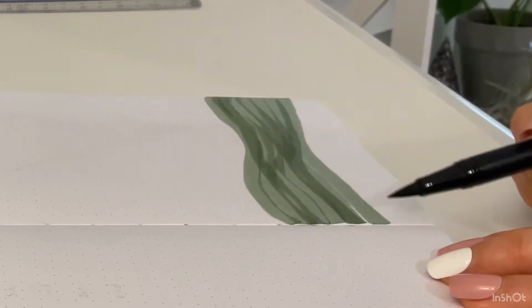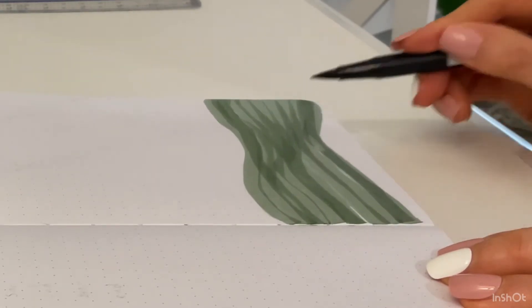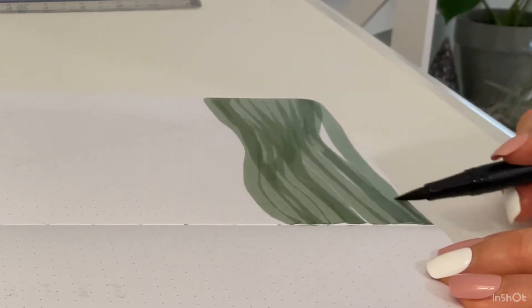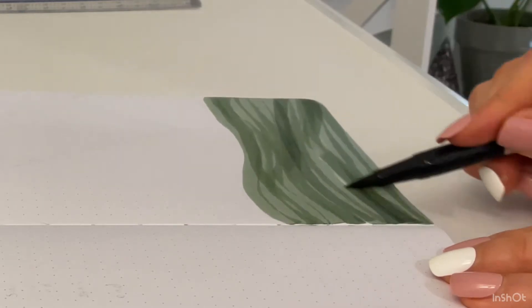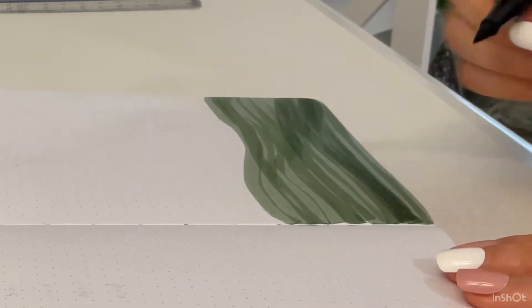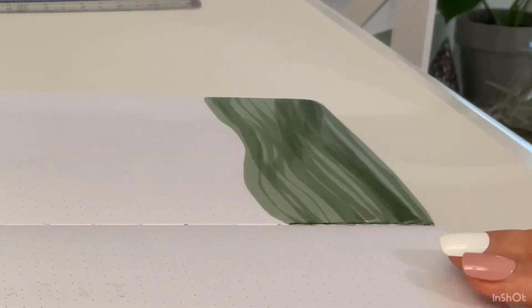I'm just going to color the grass at the bottom here. All the supplies I use in this video will be linked in the description box below, and I will also link the Tombow marker numbers that I use there too.